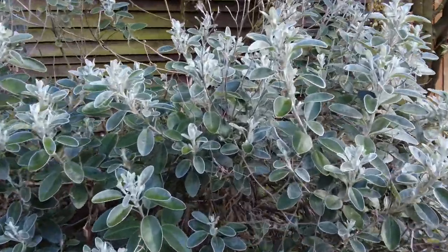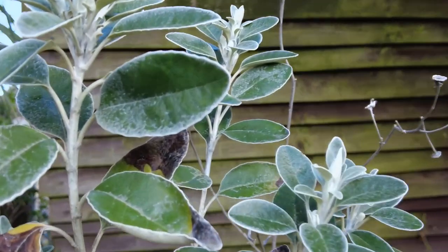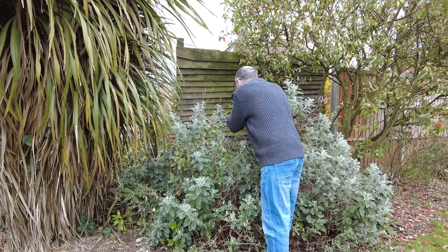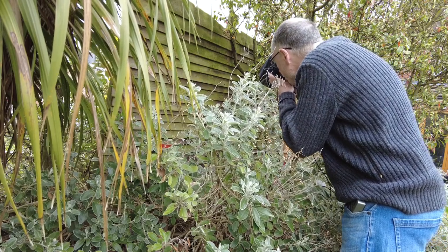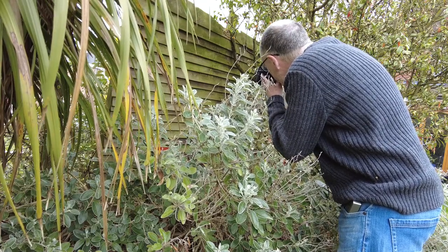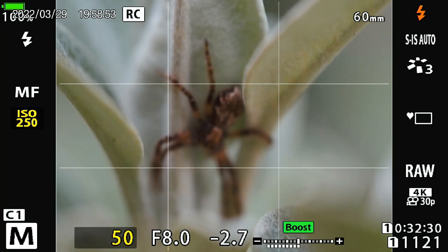Next on my macro garden hunt was the silver mist plant. Looking closer, I was lucky enough to spot this spider nestled between the silver leaves. The bush was being blown around by the wind and the spider was in a slightly awkward position. Luckily it did move and I was able to get a much better shot before it scurried away to hide behind one of the leaves.